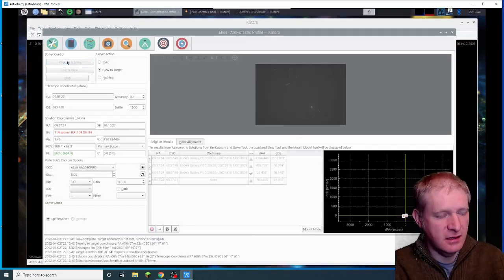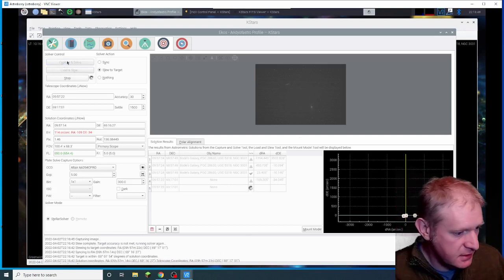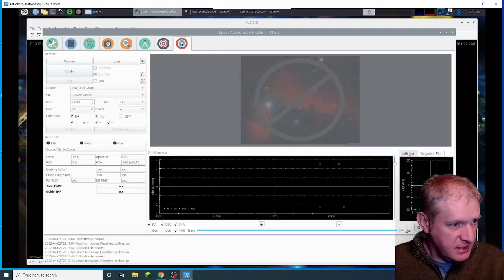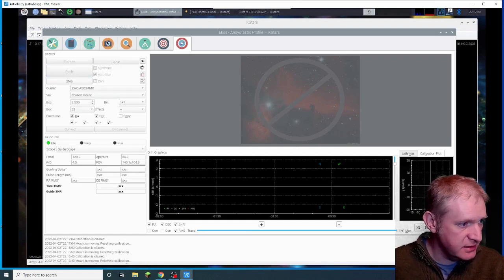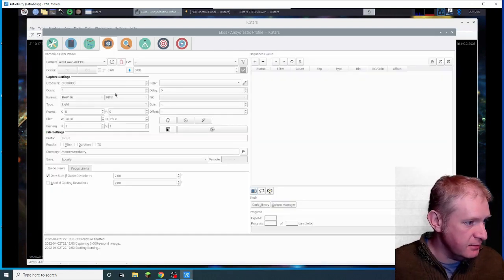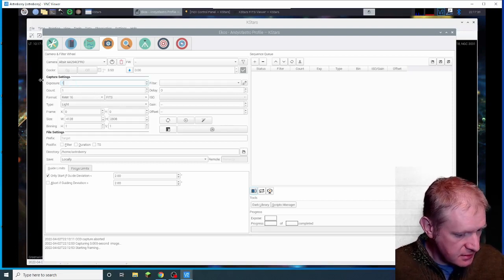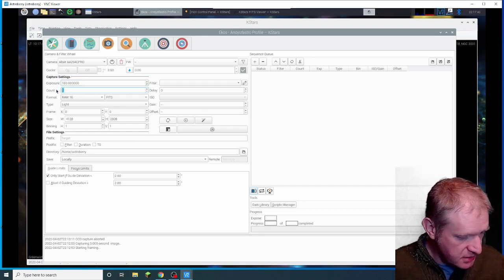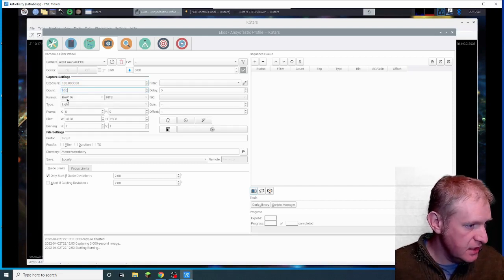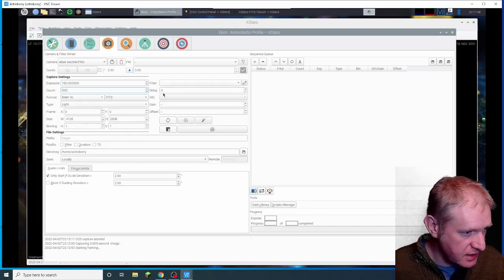Yes! Brilliant! That's roughly where I wanted them, so you get the two galaxies in the one frame. So we can now go into guiding and the 294C — that's all good. So now I need it to start calibrating guiding, and whilst it's doing that I can set the camera up. We're going for three minutes — 180 seconds — and I'm going to let this run all night, so I'm just going to do 500 exposures, 16 lights. No filter wheel, so that's okay.